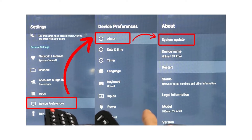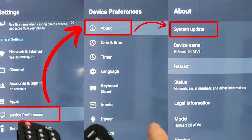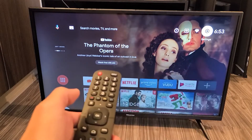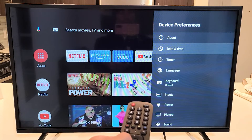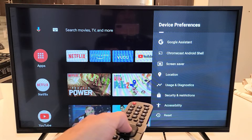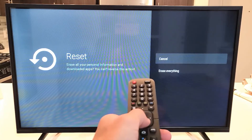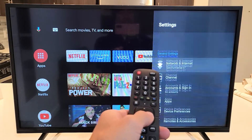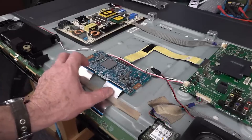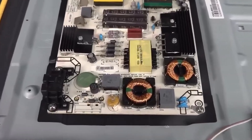Lastly, if those steps don't clear up the issue, try resetting the network settings on your TV. This will erase all previous settings and allow you to start fresh. Go to the general settings or network settings in your TV's menu and look for an option to reset network settings. This step can often resolve stubborn connectivity issues. If you've tried adjusting the settings and your Hisense TV still won't connect to Wi-Fi, it might be time to consider hardware issues.